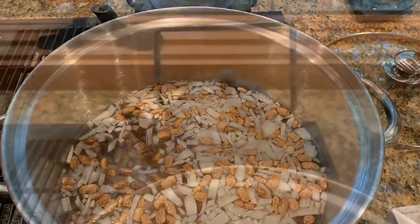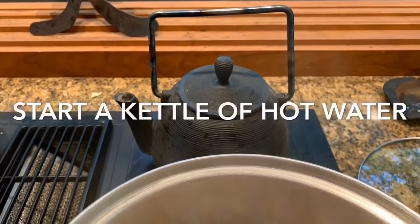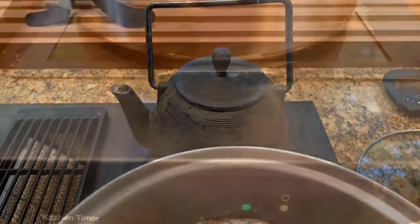Then I'm going to cook it on low — really about two or three on my electric stove.